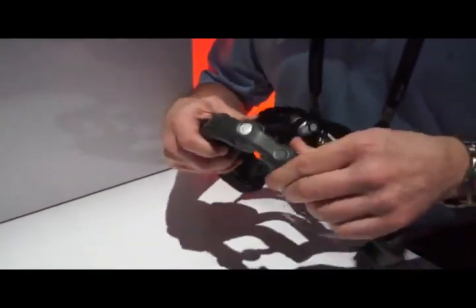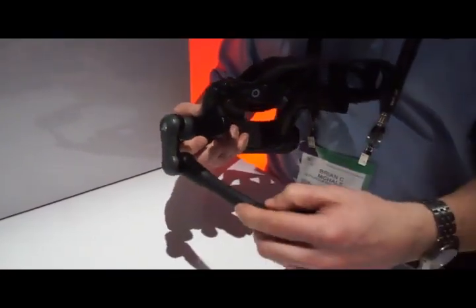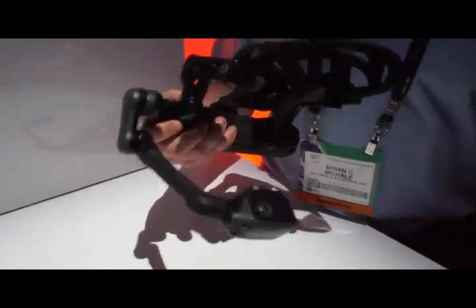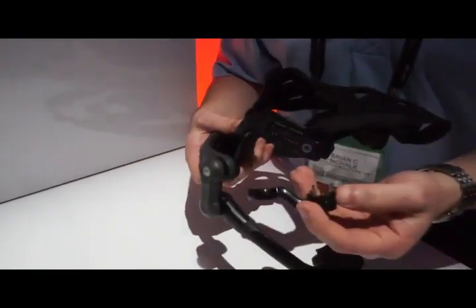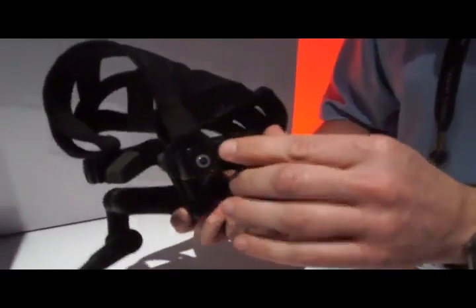Also, the boom has a nice adjustment — a lot of fine-tune adjustment here. Very stable, so that you can use the device while moving around, crawling through tight spaces, anything you need to do. Same thing with the speaker module — the ear rig module can be moved from the left to the right side very easily with the push of a button.